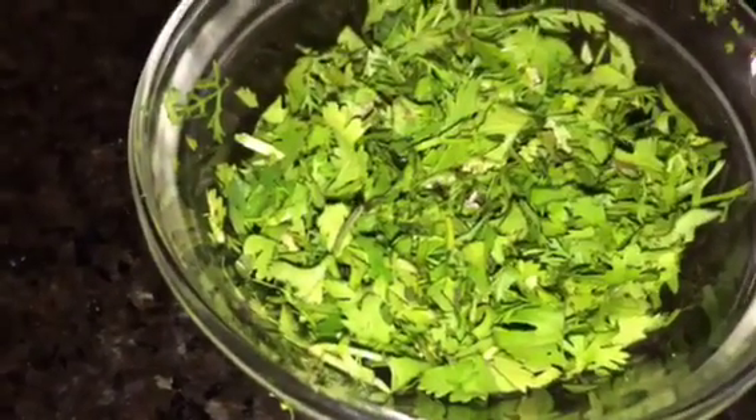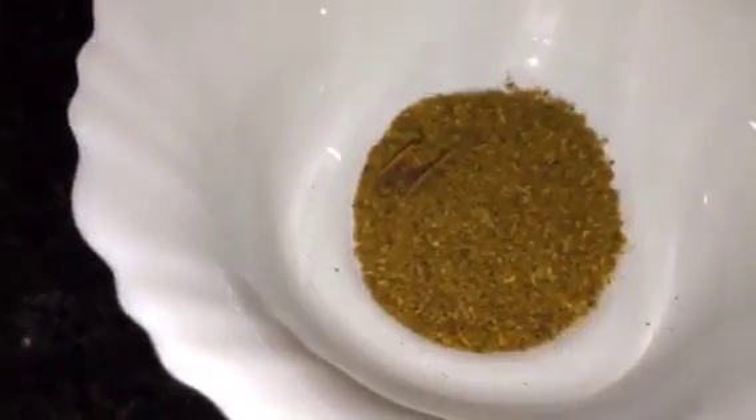This is jeera or cumin seeds and red dry chili or sukhi lal mirchi, chopped dhania patta that is chopped coriander leaves, garam masala powder, hing or asafoetida, and this is ghee.